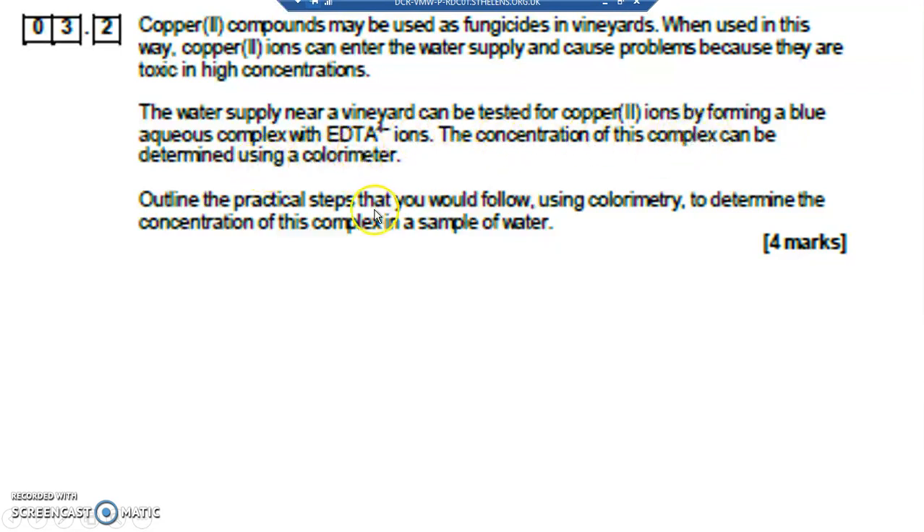A colorimeter works by taking a sample of the liquid and shining a light through it. Depending on how colored it is, it tells you how much of the light passes through, allowing you to determine the concentration. However, it needs calibrating because you're never quite sure of the readings.